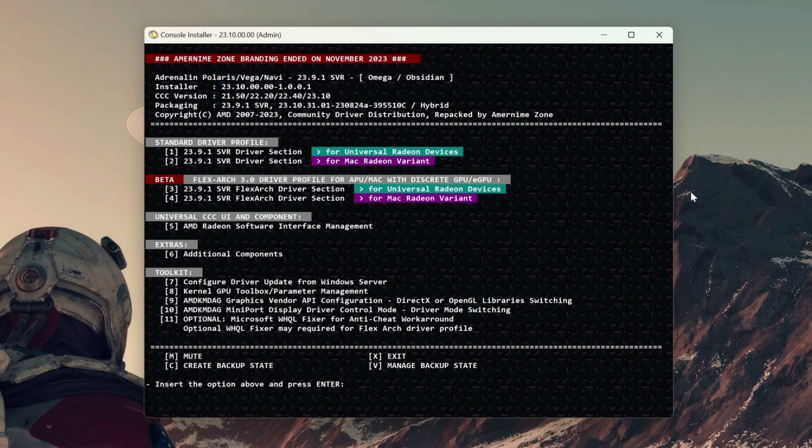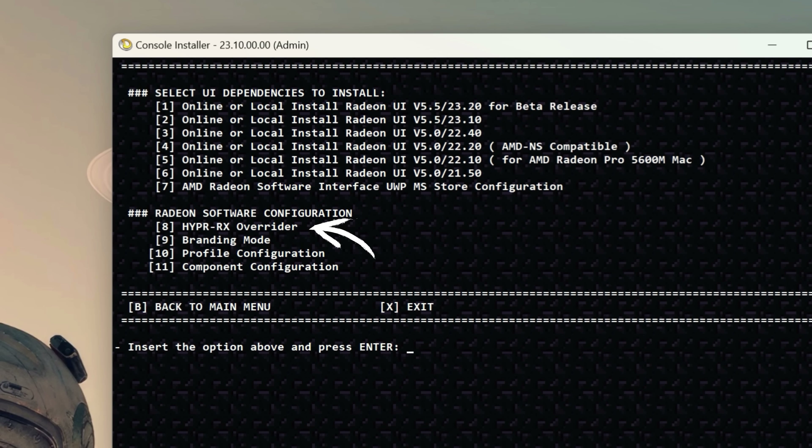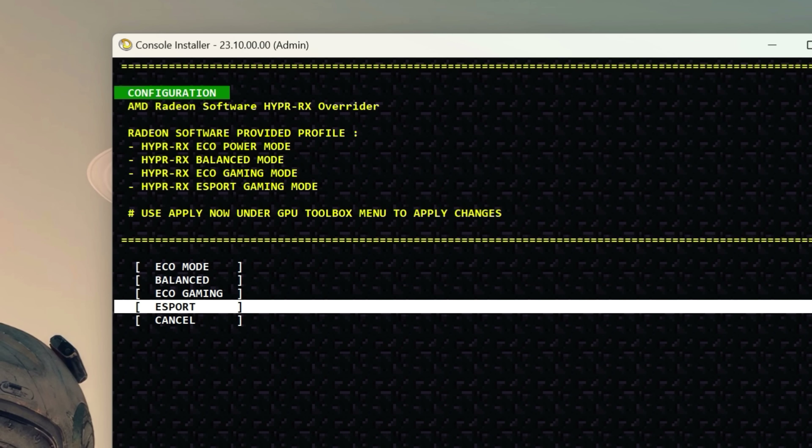After installing the drivers and rebooting the system, all you have to do is open the console installer once again and choose the AMD Radeon Software Interface Management option, which leads you to the one you want called HyperX Overrider. Press number 8 to open it, then select the profile you want to override with HyperRX, and your older GPU can now use HyperRX — having Radeon Super Resolution, Radeon Boost, and Radeon Anti-Lag working at the same time.